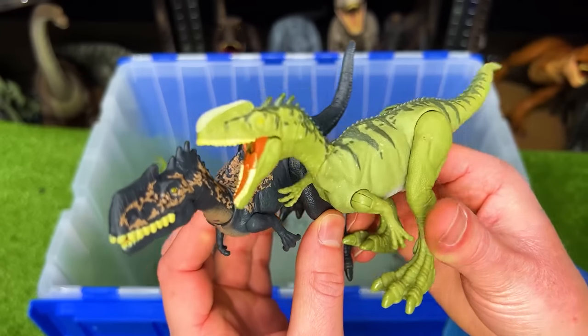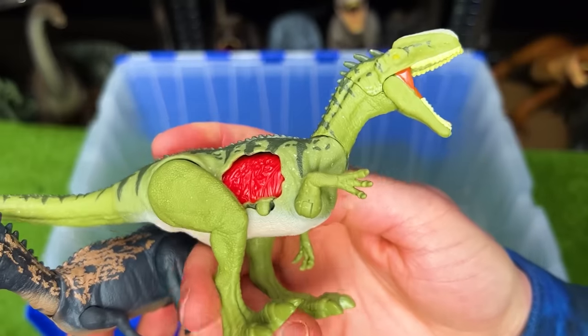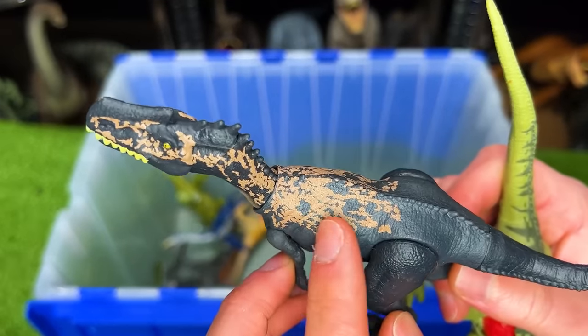Over here we've got some Monolophosaurus figures. One in a soft green color with some battle damage on the side, and one in a dark blue with some tan coloring.